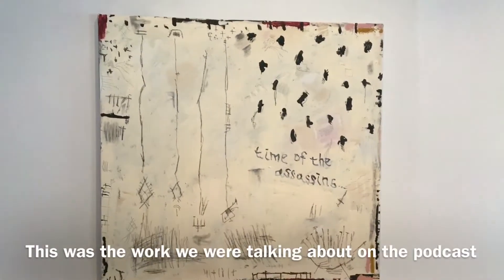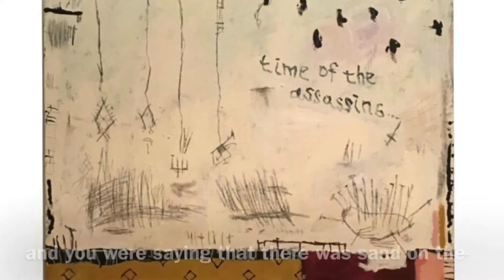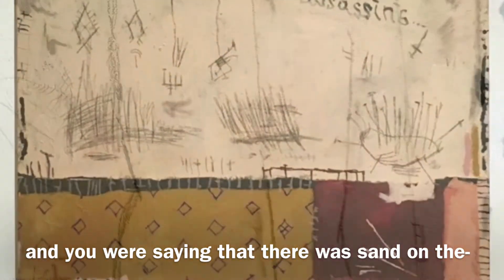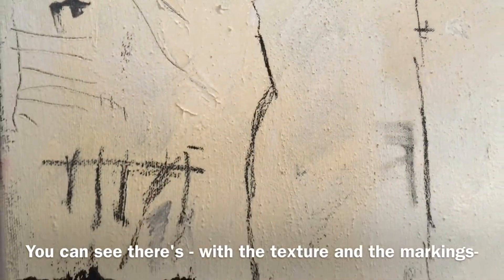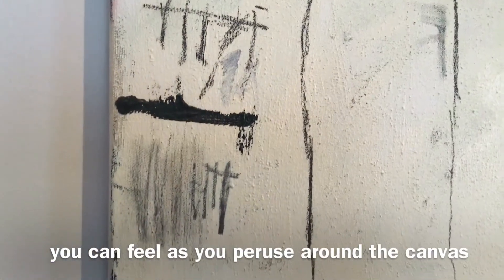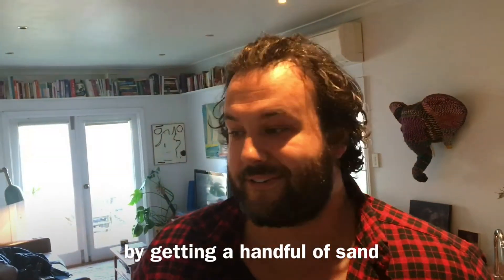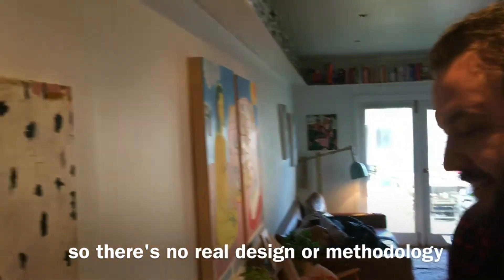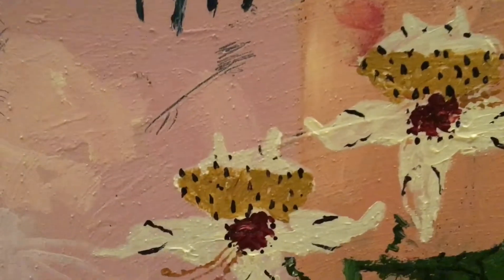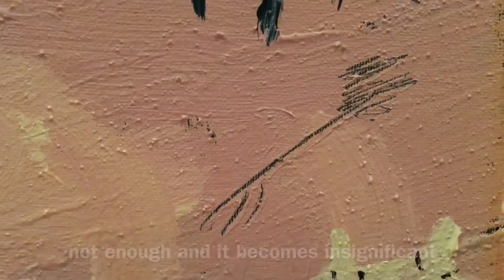This is what we were talking about on the podcast — the Assassin's Love It. You can see the texture of the sand markings and feel them as you peruse the canvas. It's applied really cleverly by getting a handful of sand and just throwing it. Too much sand and it'll just be a big piece of sandpaper; not enough and it becomes insignificant. So you just play around with how much sand you use.